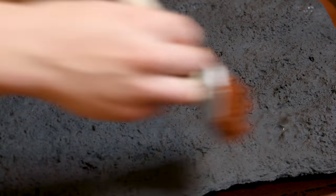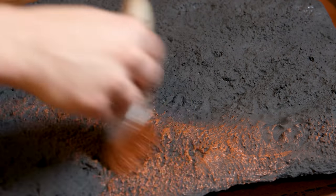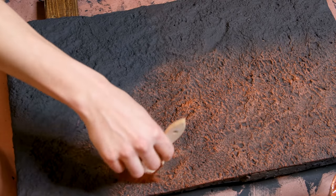I let it dry and mixed up some brown Drylock. Then I loaded up the brush with a little bit of paint. I went over the surface and covered the raised areas of the background. This helps bring out the details. The result is something that makes a pretty cool aesthetic.